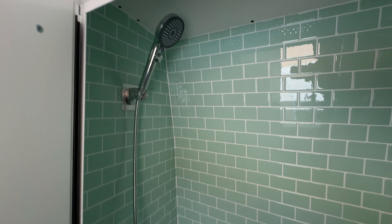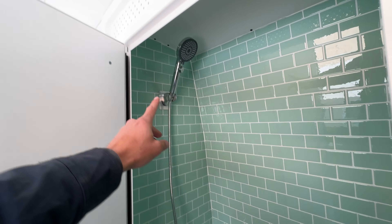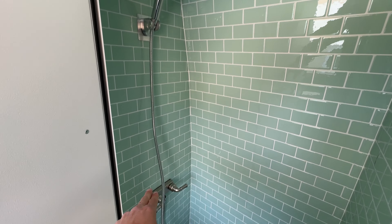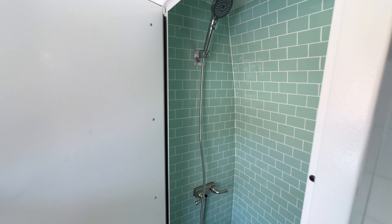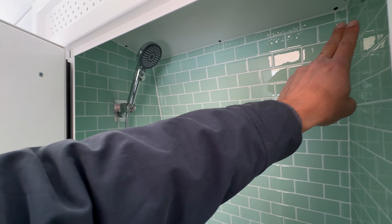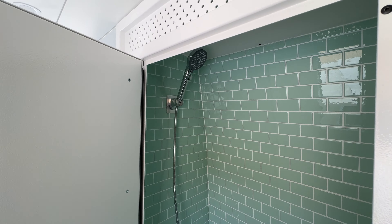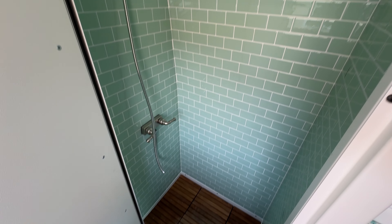Here's another look at the shower. The customer picked this tile combo as well as the stainless finishes for their mixer and shower head. You can also double this as a closet — put a telescoping rod right here and hang clothes when you're not using the shower. Nice, doubles as a space.